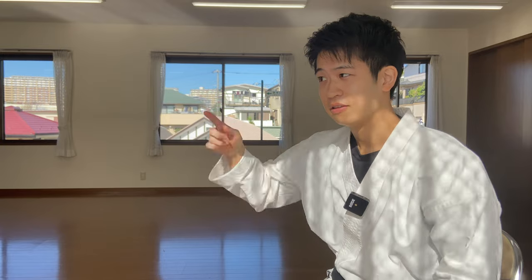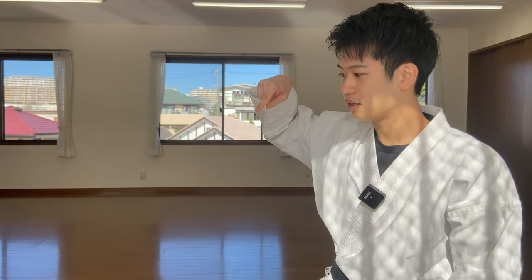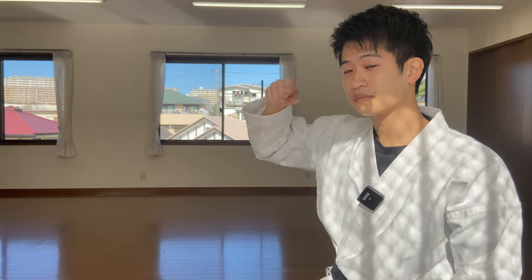If you guys have any questions, please comment down below, and make sure you check out my other karate name tutorial lists — the kick one and the punching version. Make sure you subscribe to my channel and my online group lesson as well. See you guys next time.